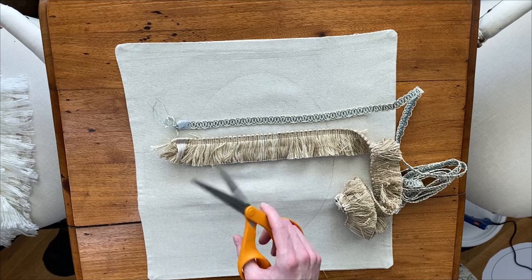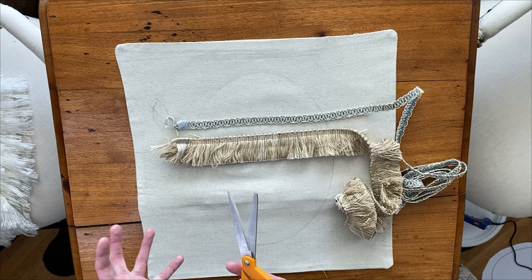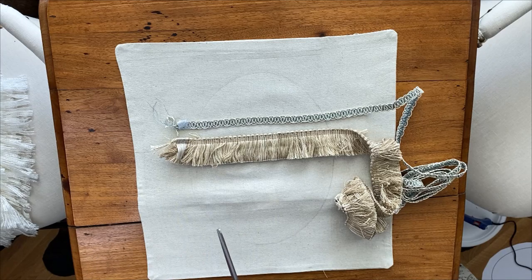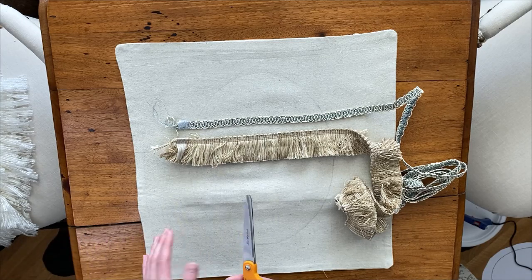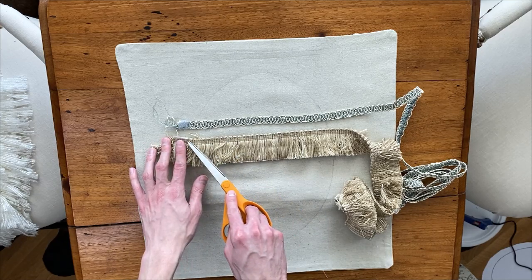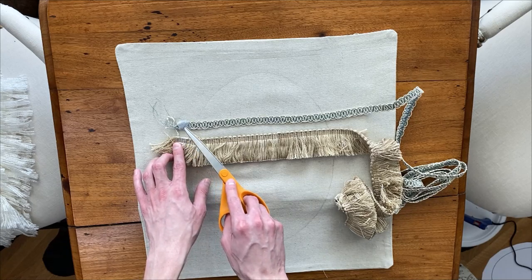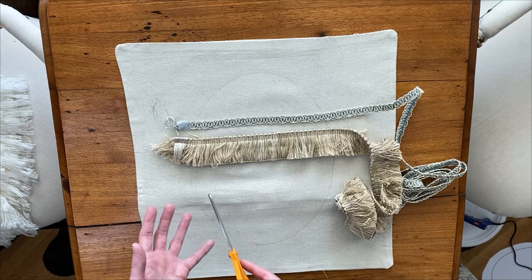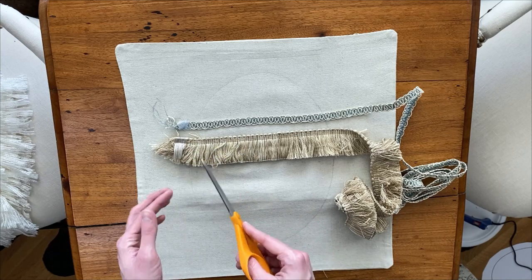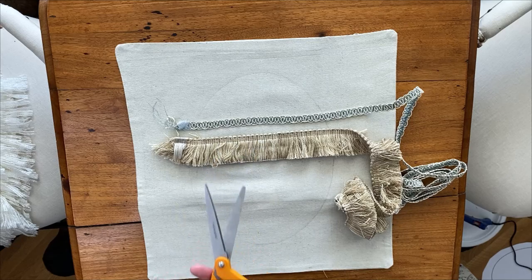For this project we're going to use fabric scissors. There is a difference between fabric scissors and regular scissors — fabric scissors cut fabric a lot better and give a nice clean edge. These trims can fray quite a bit; as you can see, at the craft store they taped the edge to keep it from fraying. We'll be using some hot glue to keep them from fraying, and the ends will be covered. But we do want a nice crisp cut, so that's why I'm using fabric scissors.